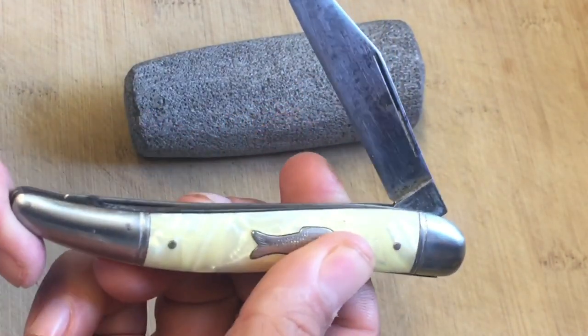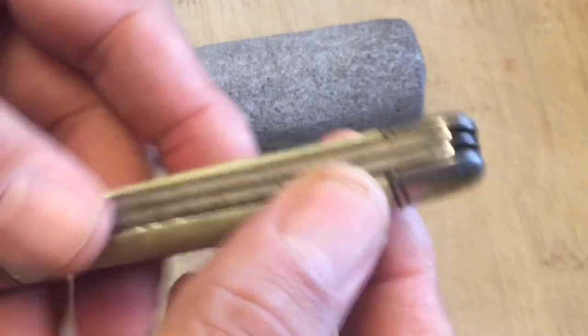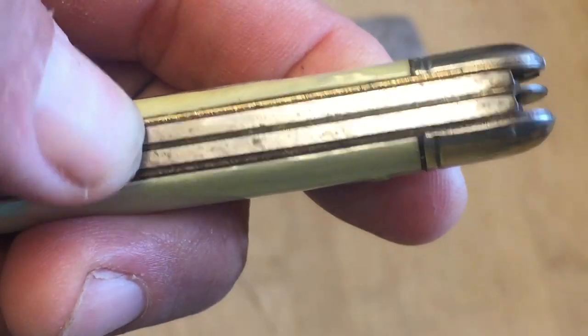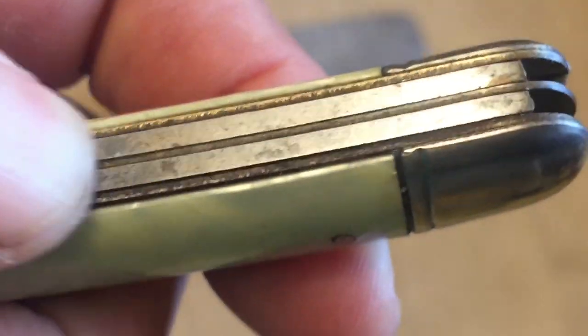These have steel springs, and then you've got some brass liners right in there. The brass is kind of tarnished and a little bit pitted, as you can see. It is an older knife — what I would call a vintage knife.